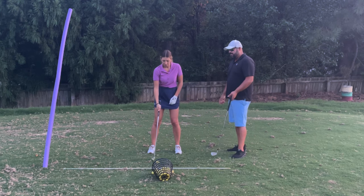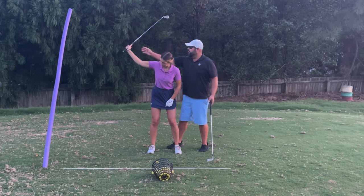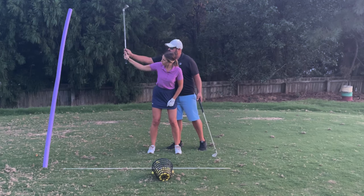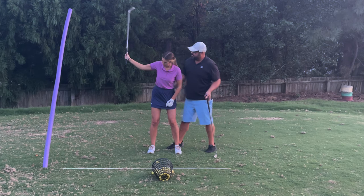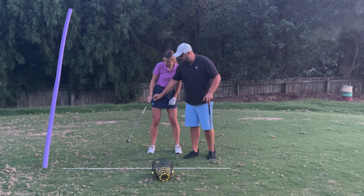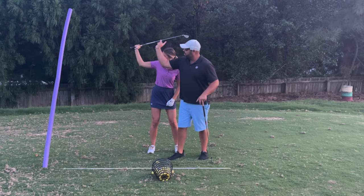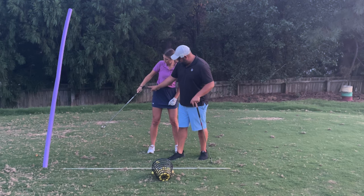So go back up to the top and stop. What you hear me saying to Sarah a lot is feel like you cast the club out a little bit. So now this time she's gonna let that club head go first. There you go — and as the club head goes, you can see that the handle is gonna go anyway. If she went again halfway with the club head on its arc, the handle goes anyway.